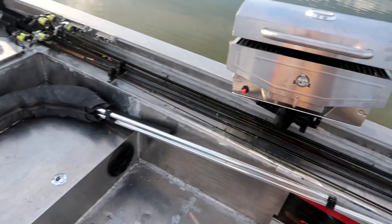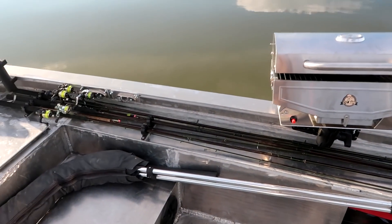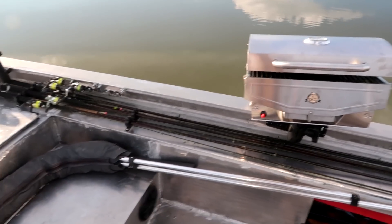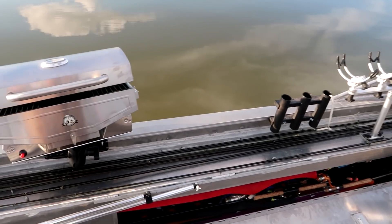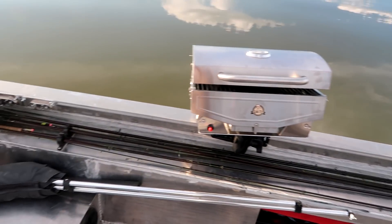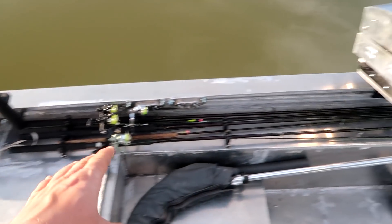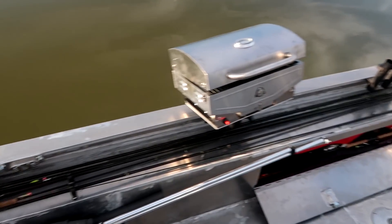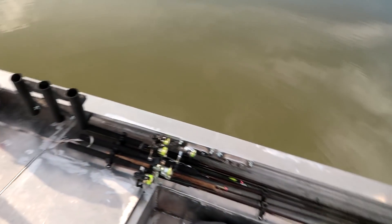As far as the rod holders on this side - I've tried the rod holders that set up high for spider rigging poles in the past. I've got six 16-foot rods that I spider-rig with, and I do not like those rod holders that stick up because they take away gunnel room and they're a pain to get in and out of. So I went with these Molder rod mount rod holders, and they sit flush with the deck. Right now I've got two extra rods in there, so there are eight rods set up in here - out of the way, convenient, and I can keep these rods in this boat all the time.